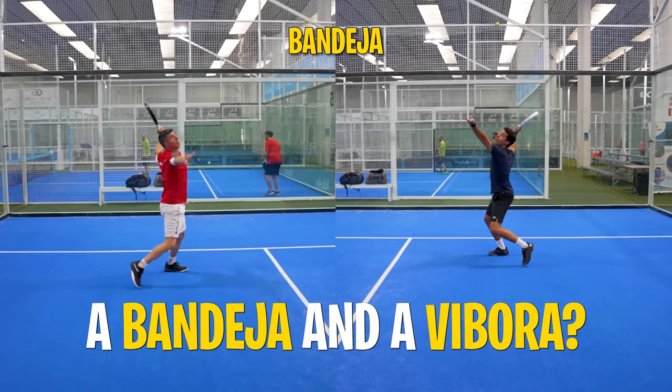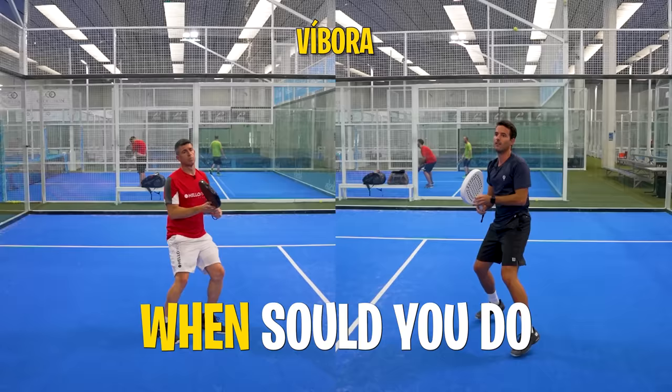What are the differences between a bandeja and a víbora? When should you do one and the other? What are the tricks to never miss? Learn the best tips in less than 10 minutes with Mauri Andrini.